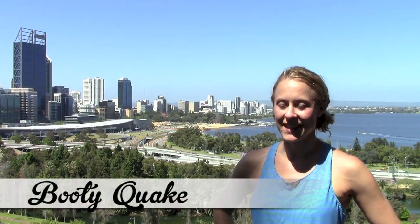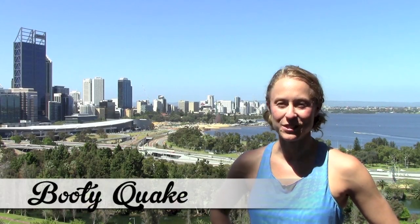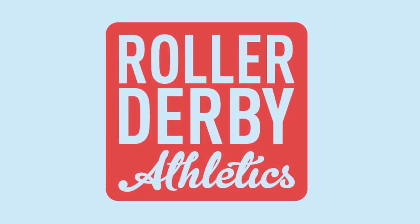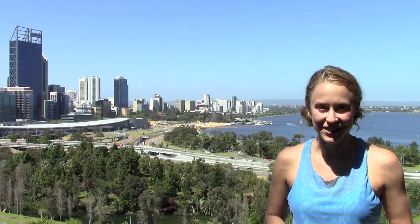It's Booty Quake here with a gentle and uplifting workout from Roller Derby Athletics. Hey everyone, I am coming to you from gorgeous and sunny Perth, Australia.